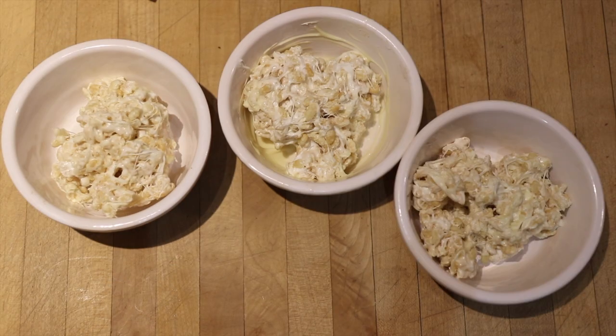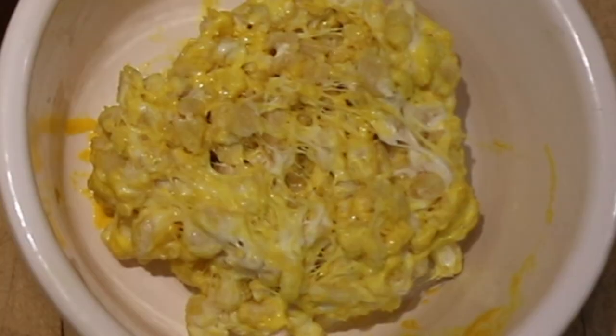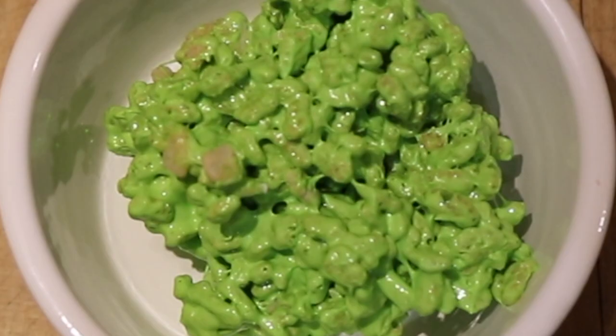When these are all combined, divide the mixture into four separate bowls and add your food coloring: Gryffindor, Ravenclaw, Hufflepuff, and the fourth bowl will be green for Slytherin.